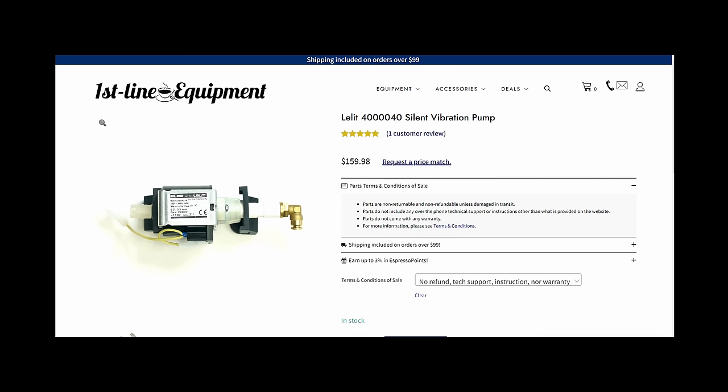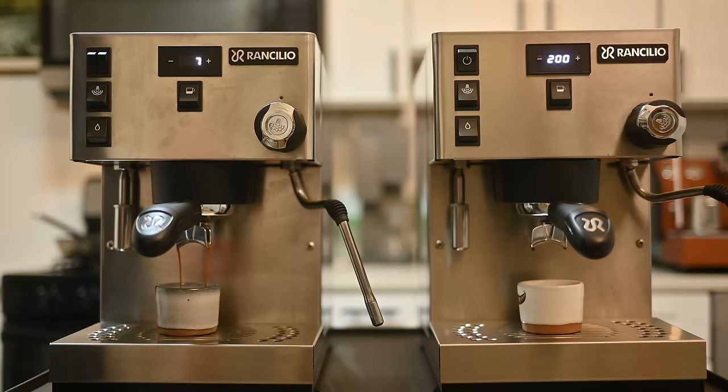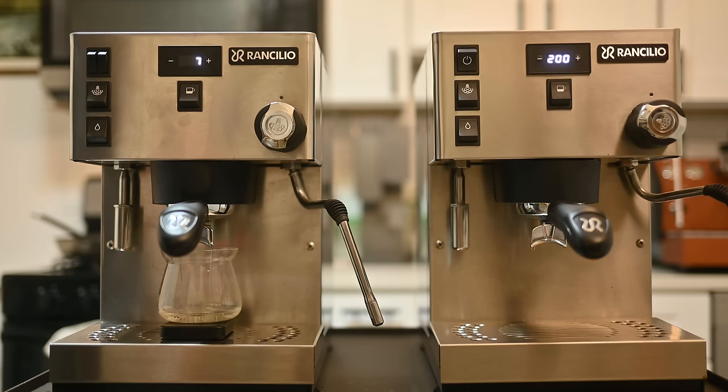Next up, I dropped $170 on what is the quietest vibratory pump you can get — this is the Lalit silent pump, out of the Mara X espresso machine. This thing is really quiet; it really smooths out the sound. I think it makes a little bit of a change to the flow rate, but it makes a huge difference and I think it might be worth it.